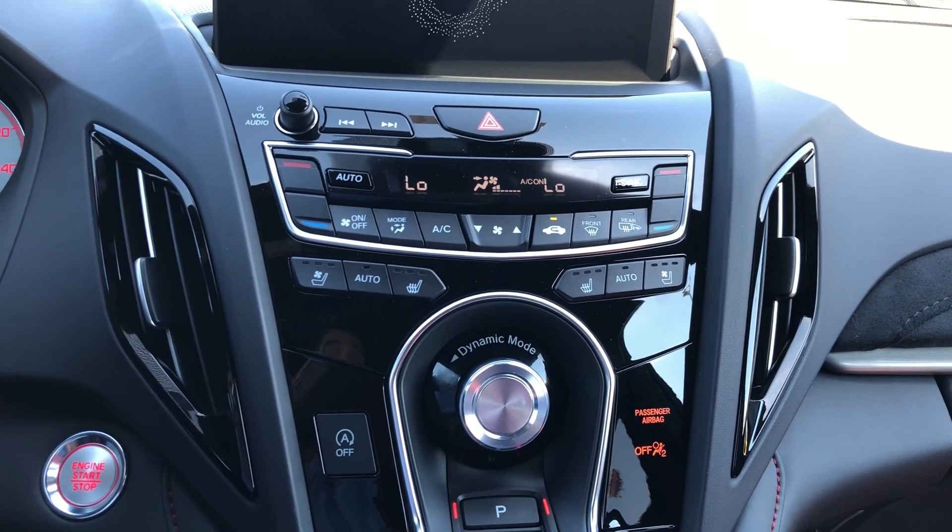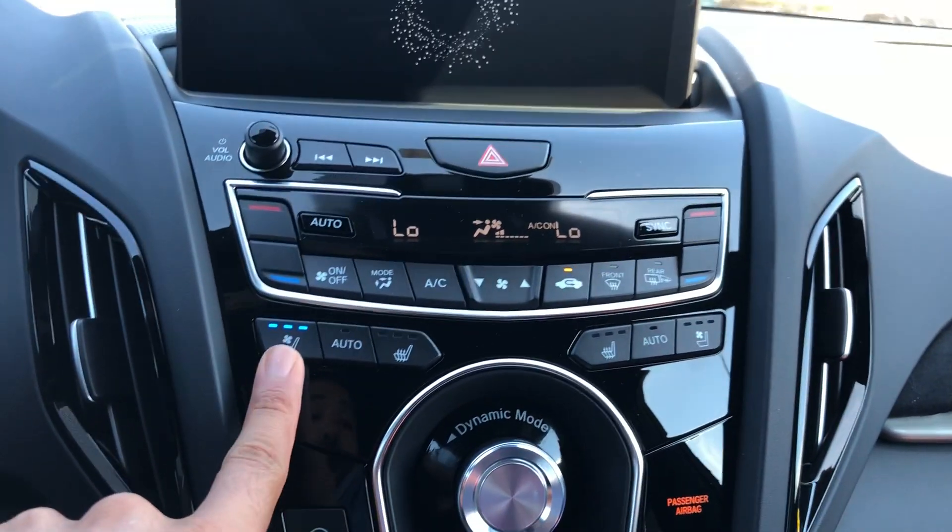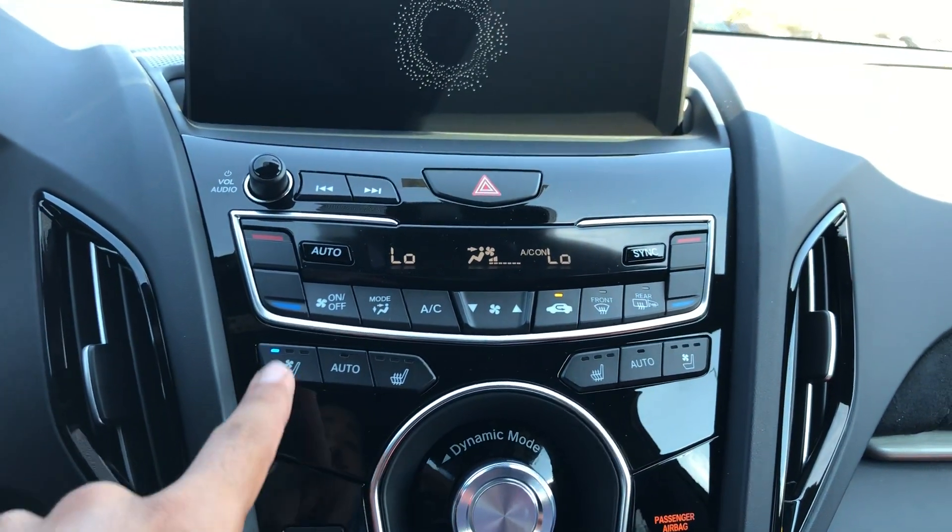Certain vehicles are optionally equipped with ventilated seats, and it's the same — press it one, two, or three times to change the intensity.